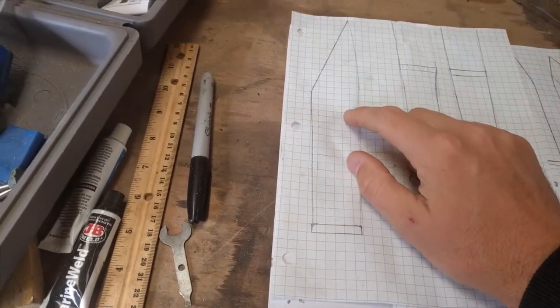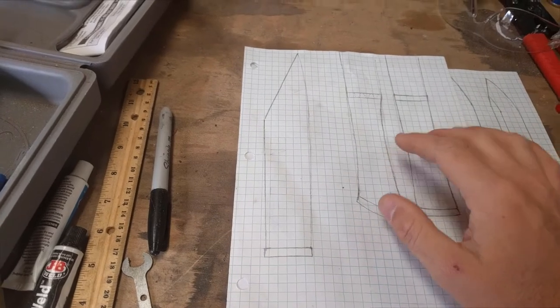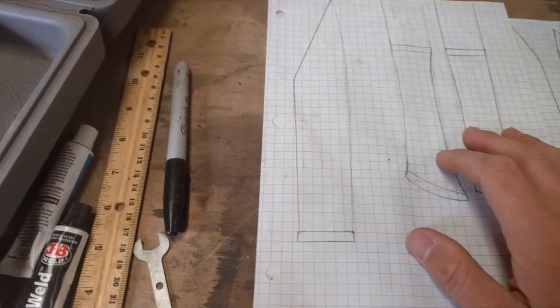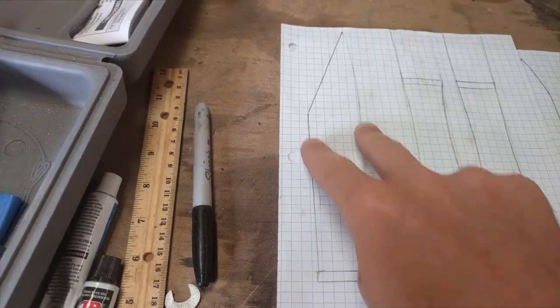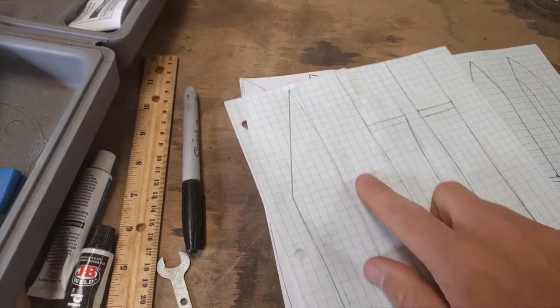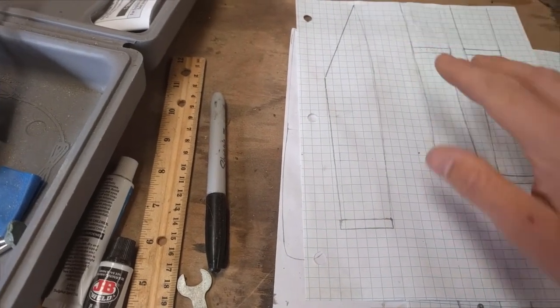We're going to go with a seax shape and there are a lot of different seaxes out there. I'm going with the traditional broken back. Some key elements I'm looking for: namely that the hump is the widest point, and then it tapers from there on both ends. The edge is going to be a continuous curve — there are no straight edges on this blade.